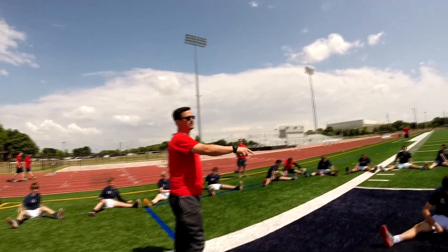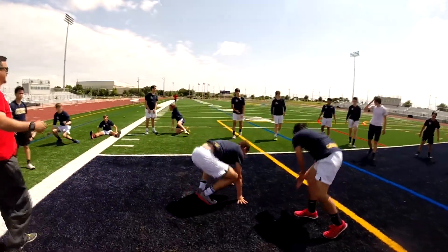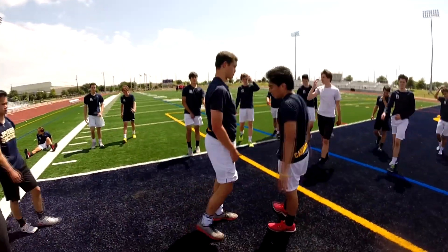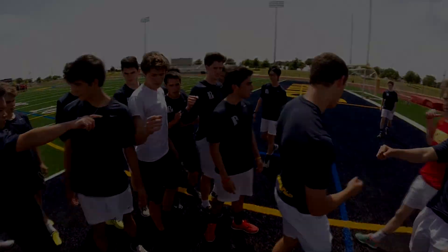All right, boys, good job. Break it out right here. Before you put your cleats on, break it out right here before we get some scrimmage on. Bring it in — it's a good workout. Break it out, get your cleats out and we'll scrimmage. Be loud and proud, let's go.